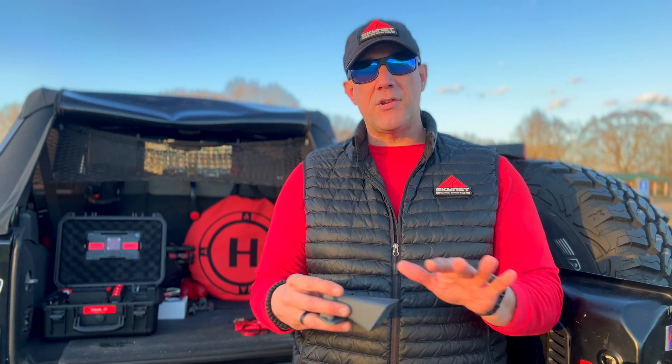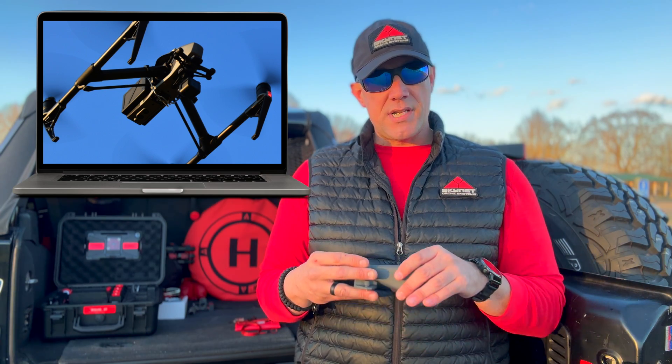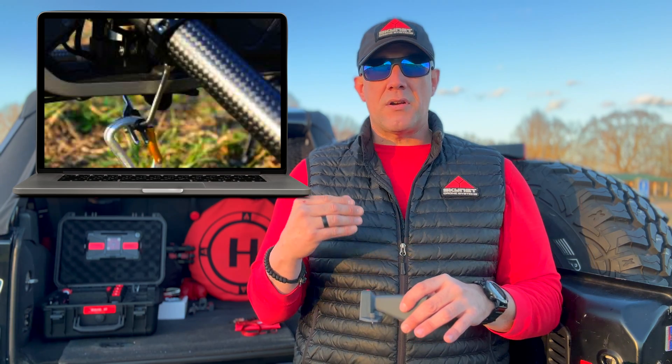If you're looking to carry something with a heavier payload, I recommend the Inspire 2 line with a very similar system that operates the same way, and you'll be able to carry a much heavier payload.